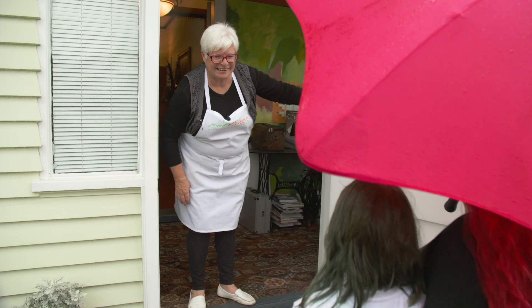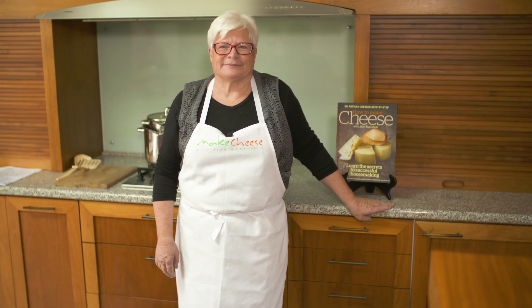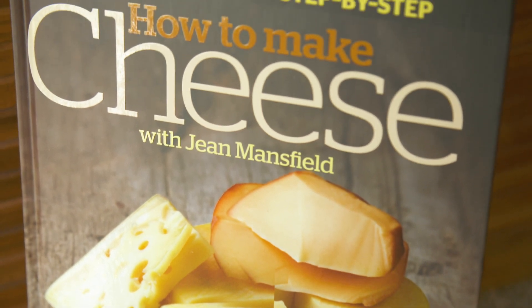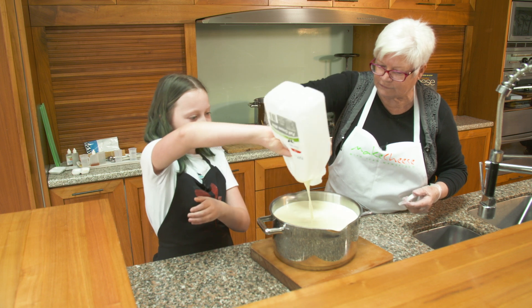Hi, we're here to make some cheese. Welcome, come on in. Cheese-making teacher and author Jean Mansfield knows all about cheese, and she's agreed to show us how it's done.